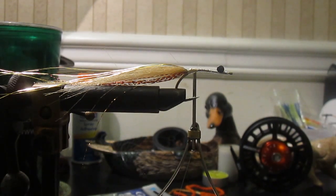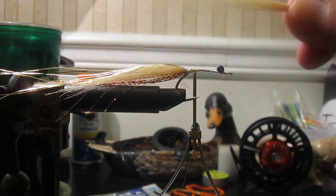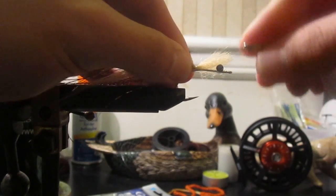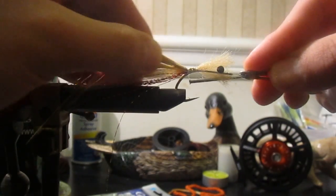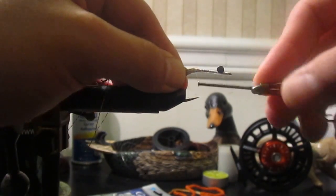Now I'm going to repeat the step with the craft fur — about the same amount, maybe a little bit more. Pull it up, pull out my guard hairs, pull out the extra long ones, make sure it's roughly the same length, and I'm going to nail it down. If I lay it all out right, I won't have to worry about it leaning over to one side. Trim off my excess — good to go.